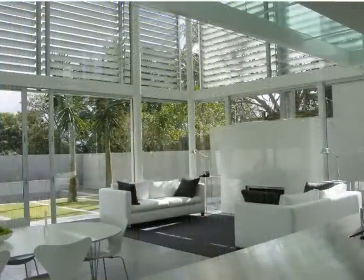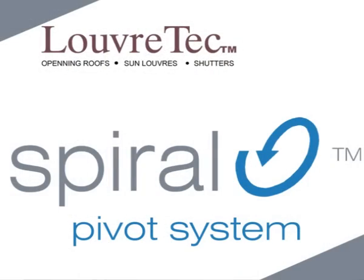Since you can't see from the outside, we thought it opportune to take a moment or two to briefly explain just what makes the spiral pivot system so good.